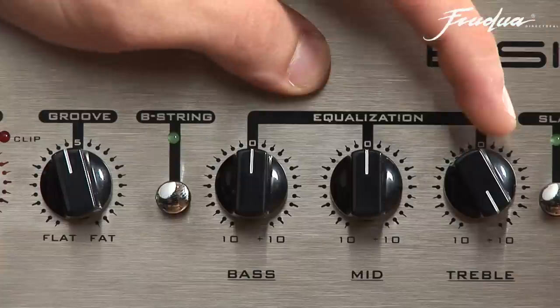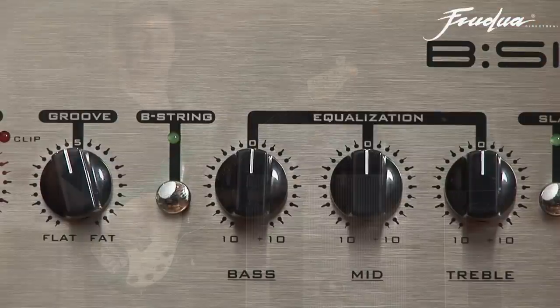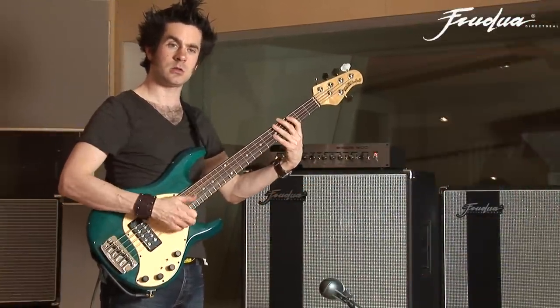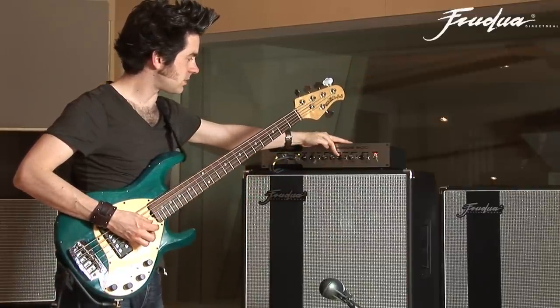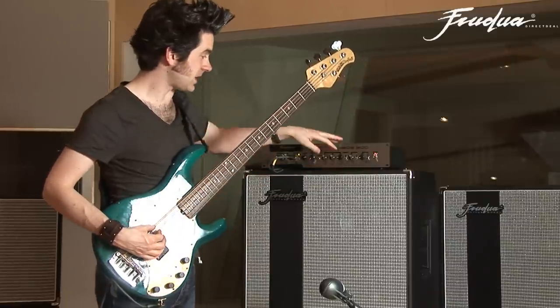Finally, we have the treble control — another word for treble would be brightness. I started with this in the zero setting and it's a nice bright sound. As I begin to roll it off, it starts to mellow the sound out. Taking it all the way off gives a much warmer tone.